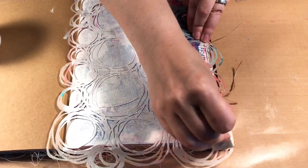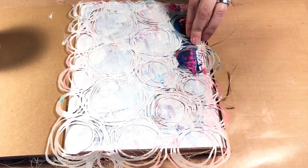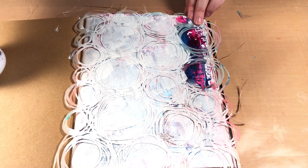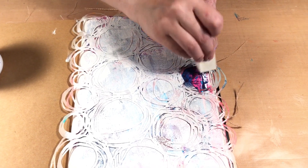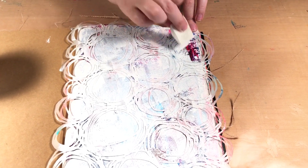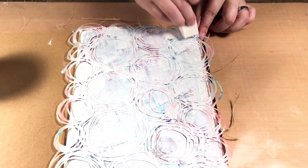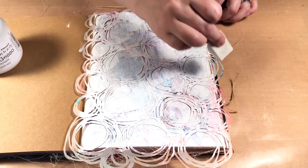This stencil I'm using is from Stencil Girl and I think it was designed by Tracy Batista. I'll put the links in the description under the video - it may not still be available because I did get it a while ago, but Stencil Girl has a bunch of other stencils you might find interesting.